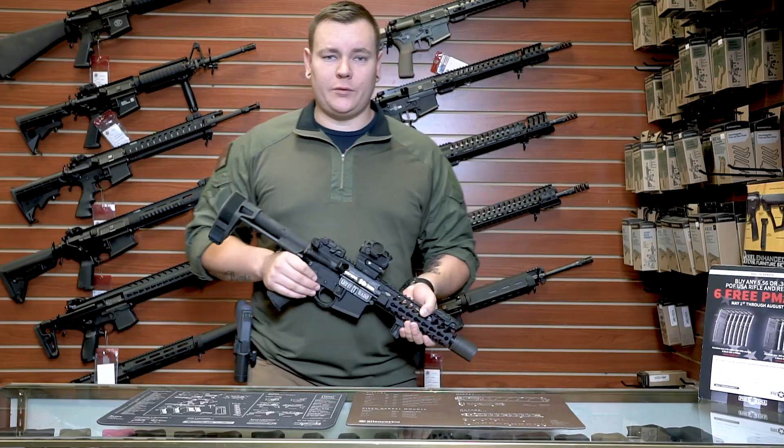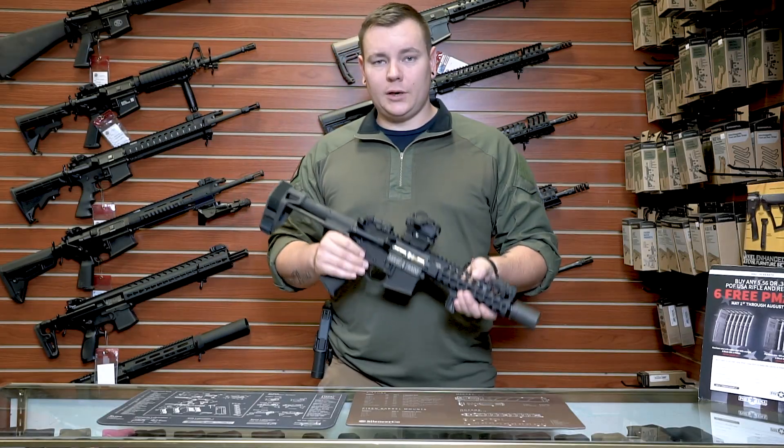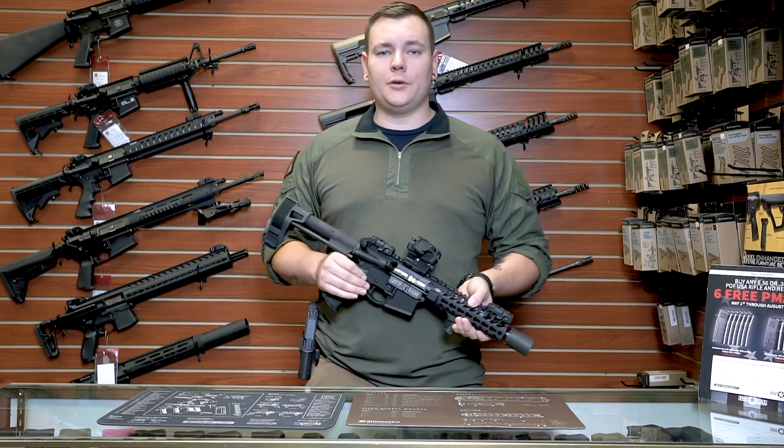I've got all the parts and I built it here at CQT. If you guys are interested in building your own, hit us up. Please make sure you hit subscribe and stay tuned for more videos. Thanks.